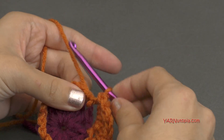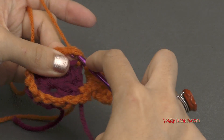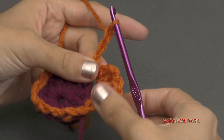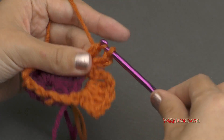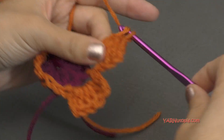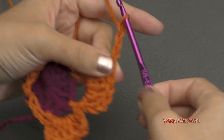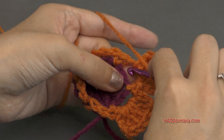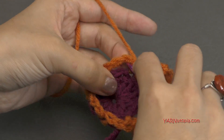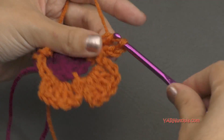Now we're going to slip stitch into the next chain space. Go in, yarn over, pull through, and through. Then chain up three — one, two, three. And repeat what we did — put four double crochets into this space: one, two, three, and four. Then chain three — one, two, three. And slip stitch back into that same space. Just repeat that: slip stitch into the next space, chain up three, and repeat. If you need to, follow along with the written pattern. I'm just going to finish my petals and then we'll go on to round four.